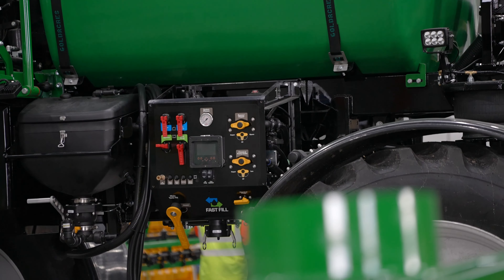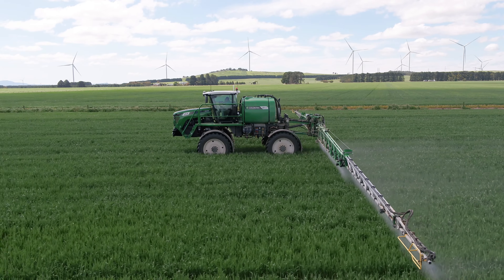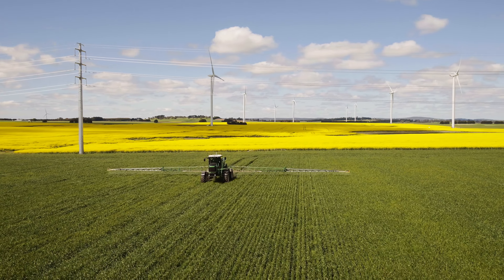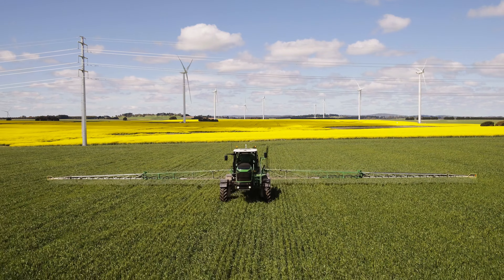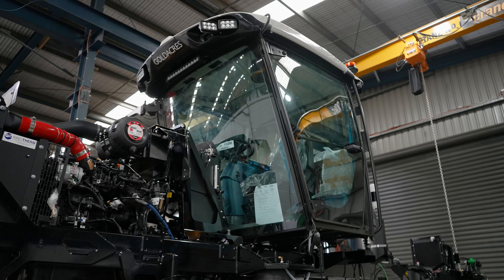The operator workstation pod Fast Fill has been totally redesigned to dramatically reduce sprayer refill times. Product tank filling is done via a 3-inch connection point with auto shutoff feature. An optional hydraulic fill pump is also available providing up to 1150 litres a minute. A 60 litre induction hopper is fitted which can transfer liquid or granular chemicals at up to 120 litres a minute, depending on viscosities.